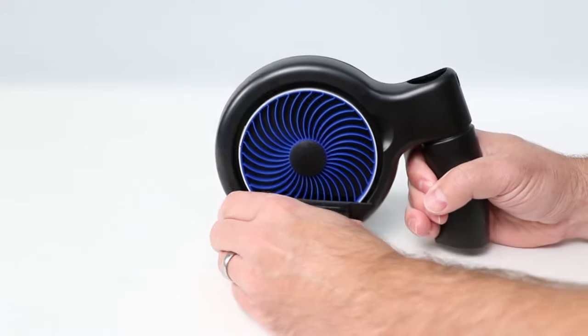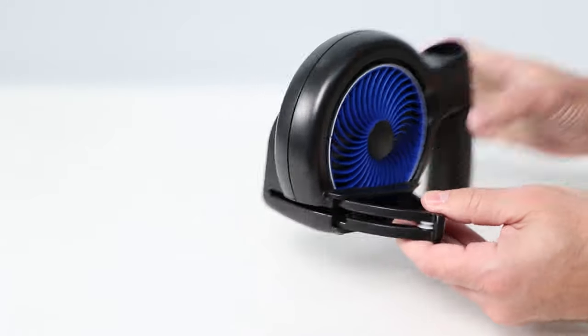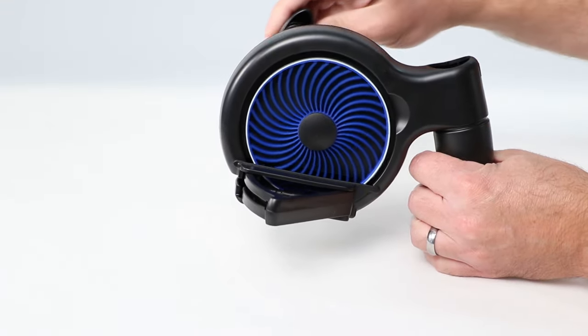The SkipDoctor manual drive unit has a fold-out disc guide that holds the disc in place during the resurfacing process. The hand crank on the opposite side is used to spin the flexi wheel, which will be rubbing against the surface of the disc.